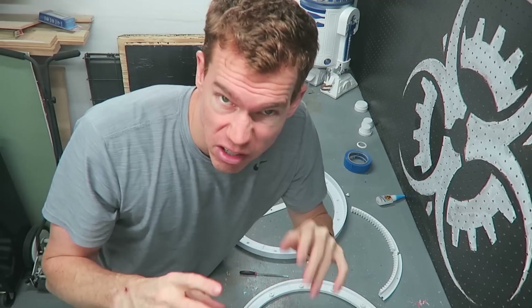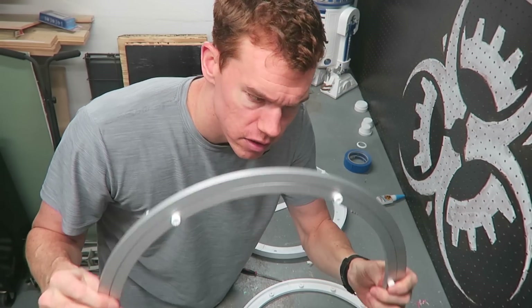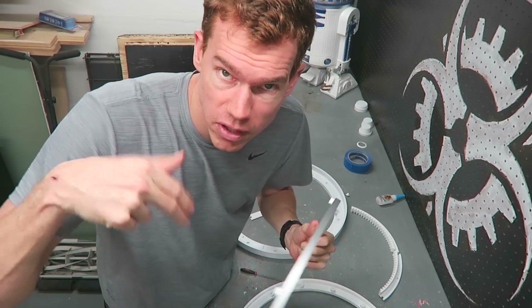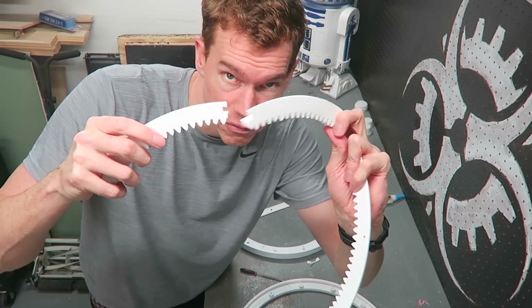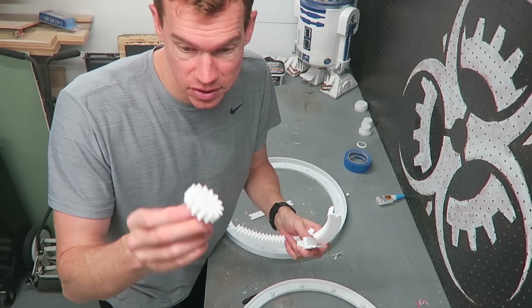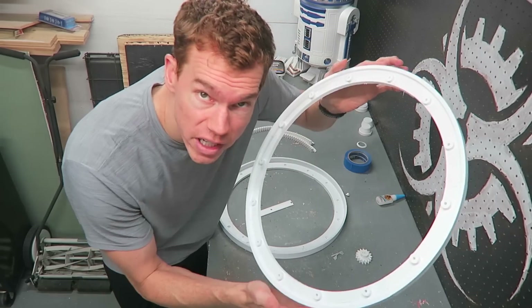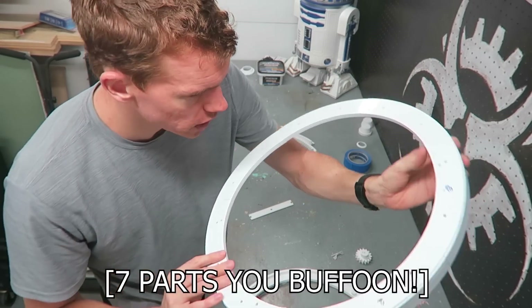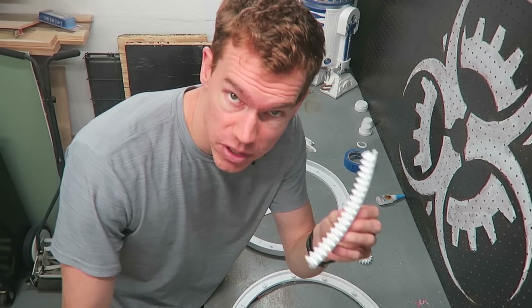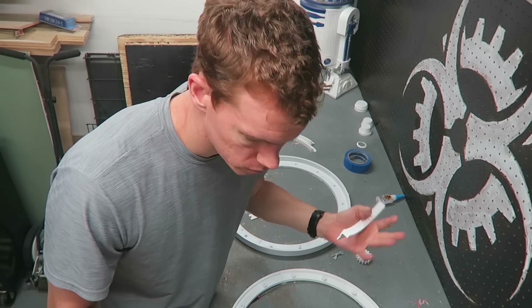Now I'm going to work on the Lazy Susan that the dome rotates around. There are four main parts to this Lazy Susan: the Lazy Susan itself, which I bought off Amazon — this is a 450 millimeter Lazy Susan, and I'll leave a link in the description below. Then there are several pieces that form the main gear, a smaller gear which will have a motor attached to it to spin the outer gear. There's also an upper ring made up of six separate parts and a lower ring which also has six separate pieces.